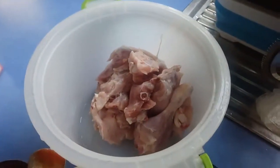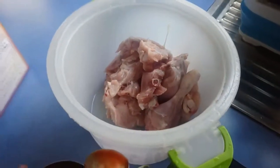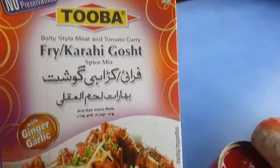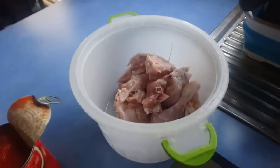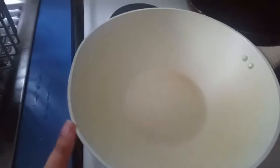Hi guys, today I'm making a quick chicken kadahi. For this I need chicken cut pieces, one tomato can, fried kadahi gausha spice which you can buy from any Indian store or Asian store in Australia, chicken ginger and garlic paste, and yogurt. I am heating my kadahi.